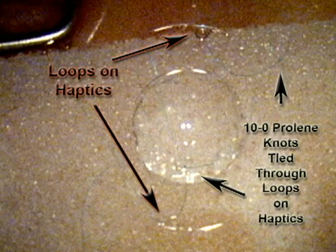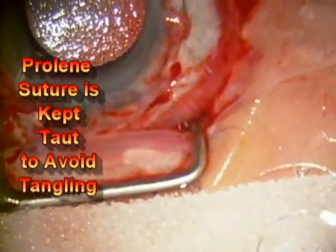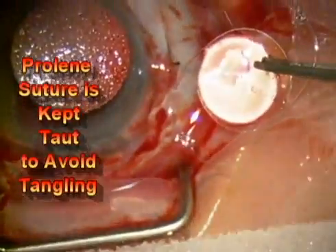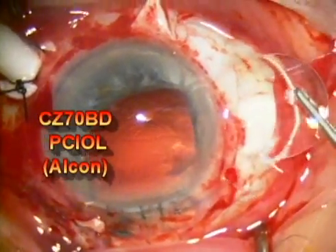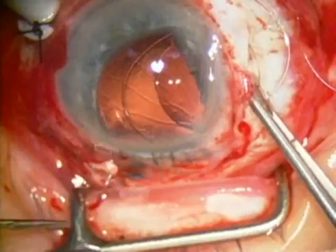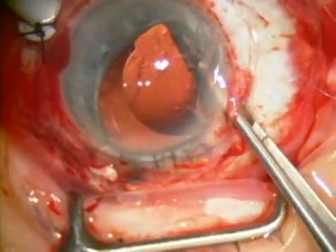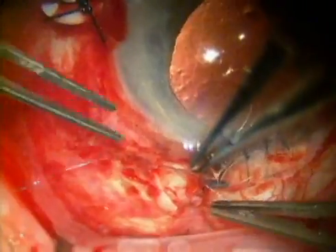This is a special posterior chamber intraocular lens that has loops on the haptics. The prolene sutures are tied through those loops, and that helps the intraocular lens to remain stable inside of the eye in the proper position. The specific model of the intraocular lens is shown on the left side of the screen. There you see the lens inserted into the eye. The sutures are kept relatively taut throughout the procedure to avoid tangling these very fine sutures.